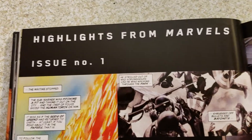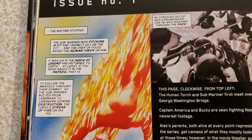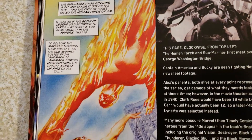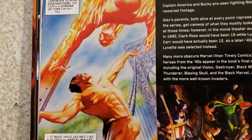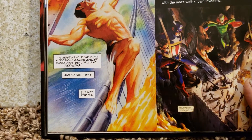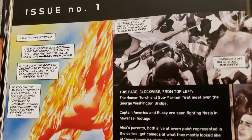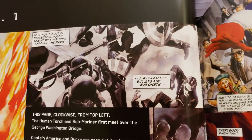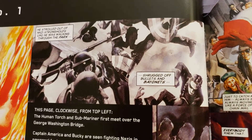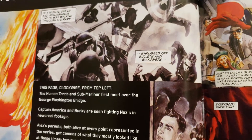Highlights from Marvels Issue 1. If you don't have this story, if you can get it in trade or hardcover, get it - it's a great story. Kurt Busiek is an awesome writer, and then just joined with Alex's artwork, wow. Early Captain America stuff, that's cool. See it in black and white, like movie reels.